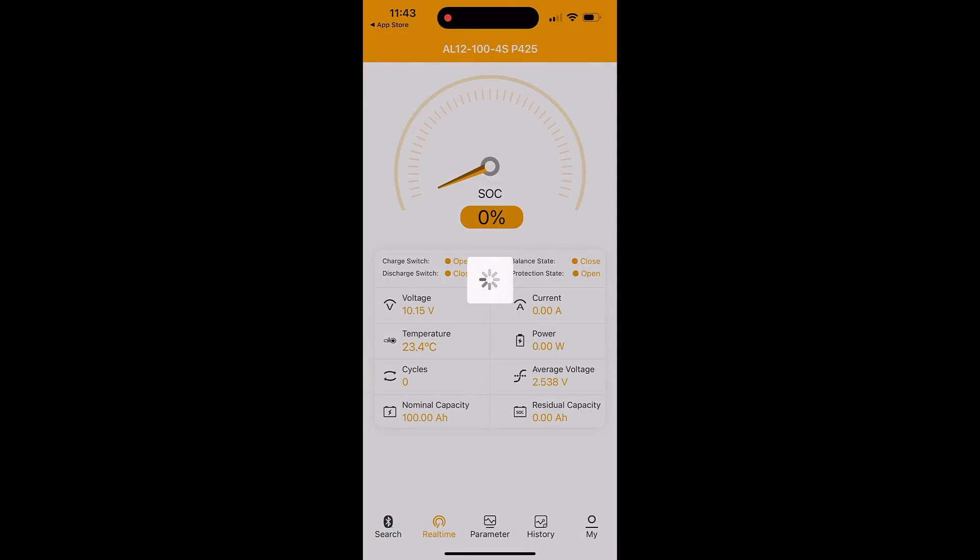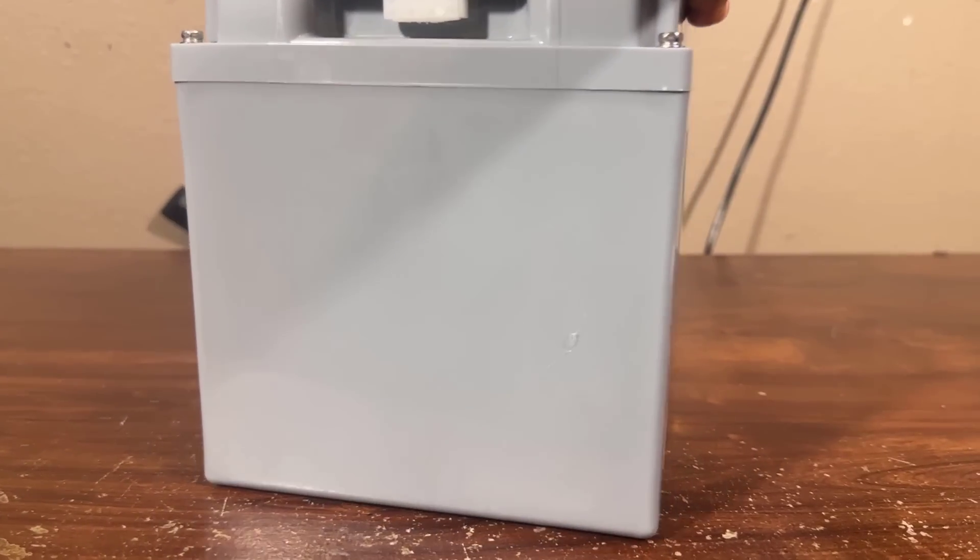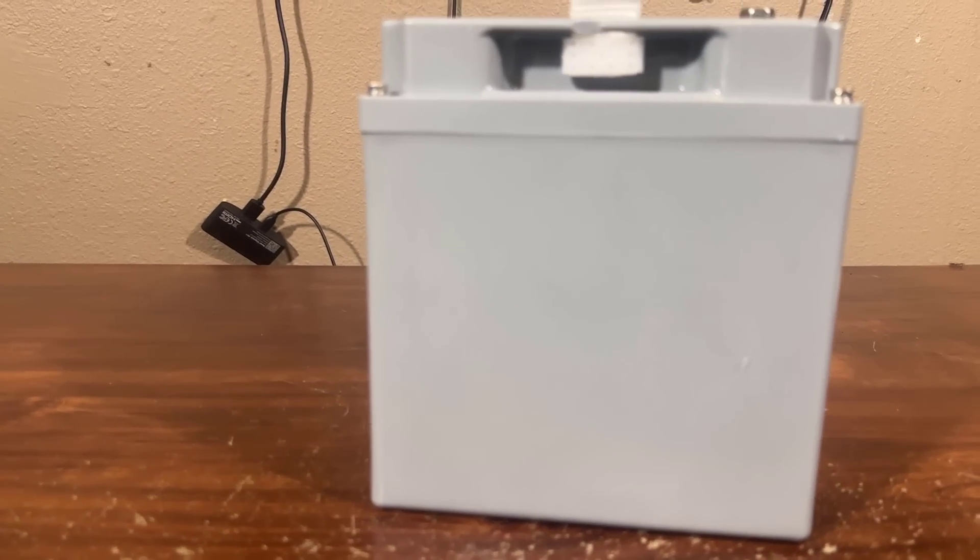Now I am searching for my battery and it's already connected. It is now showing my voltage and other things. I can monitor battery model, battery temperature, battery watts, and everything.